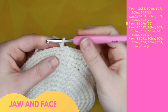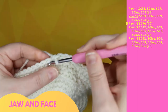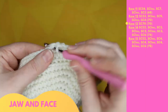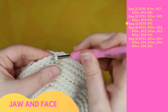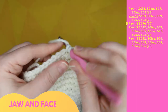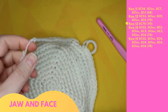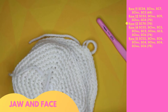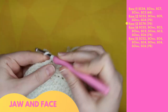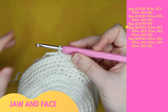Row 13 is 70 single crochet around: 1 through 70. Slip stitch to end the row and chain one to begin the next.